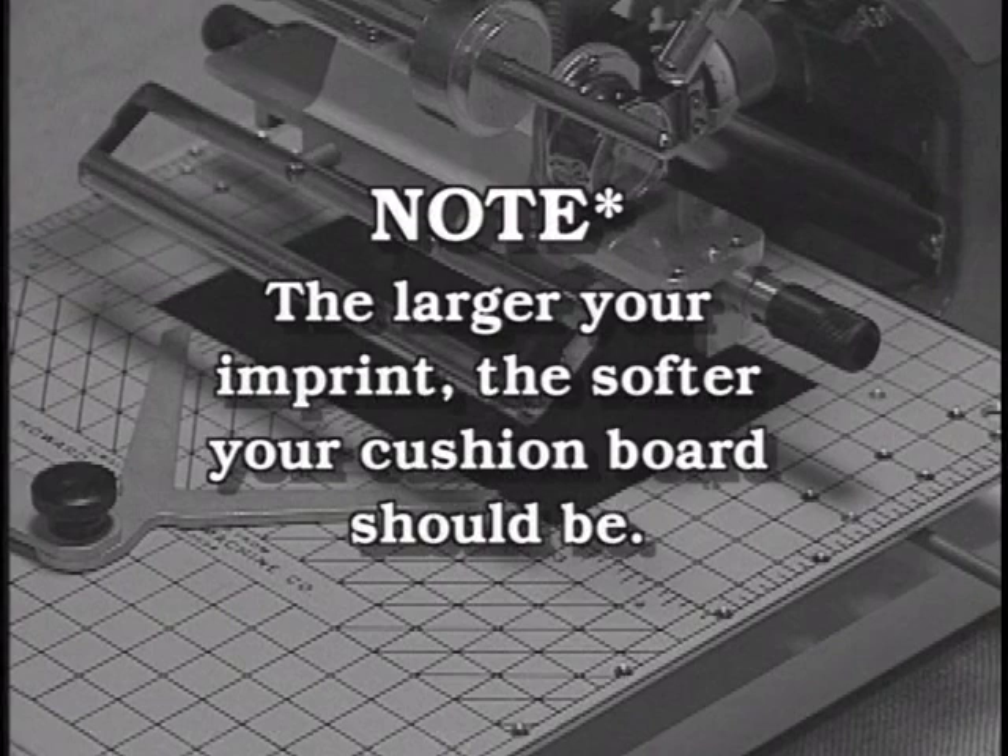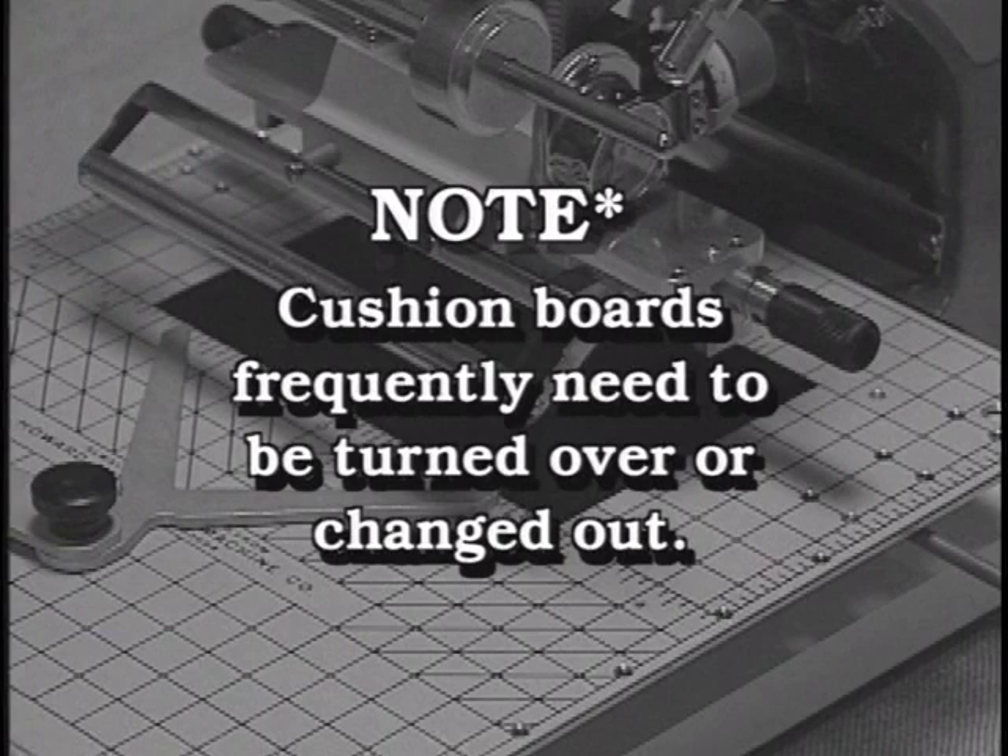As a rule of thumb, the larger you imprint, the softer your cushion board should be. These boards are not permanent, so you need to turn them over or change them frequently to assure you get good, clean imprints.